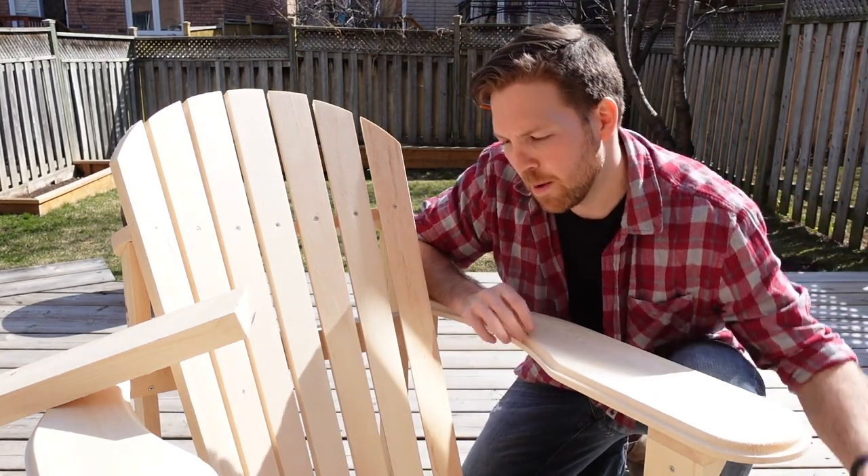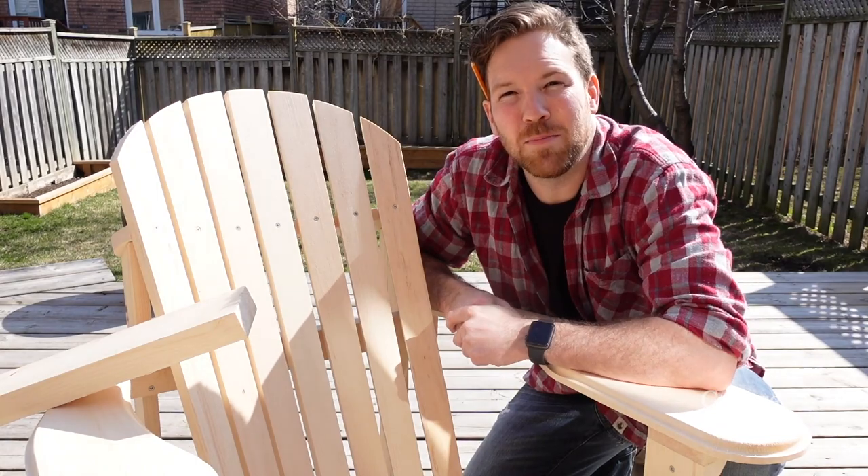I'm gonna grab a jigsaw, put my template down on my wood, and start cutting these pieces out.